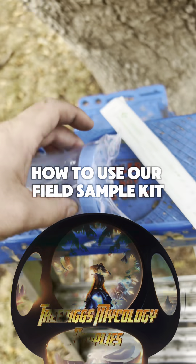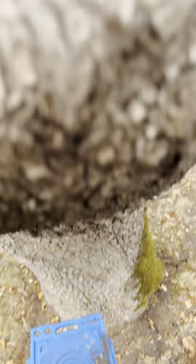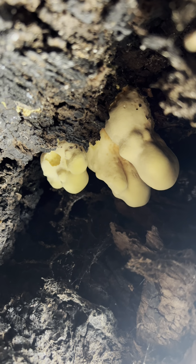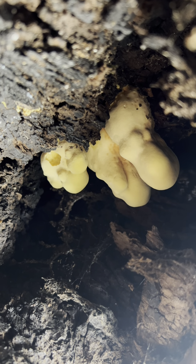How to use your TreeDigs Field Sample Kit. We're going to take our scalpel here, our sterile one, and we'll take it out of the package. We have our sterile container there as well.